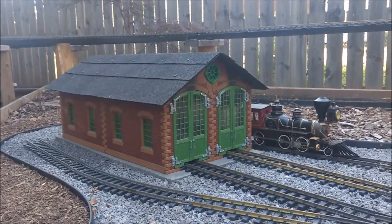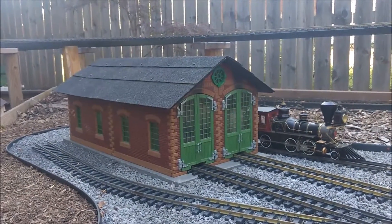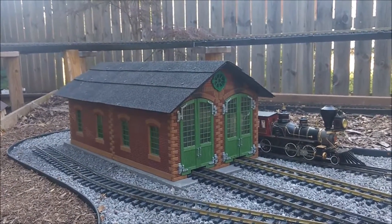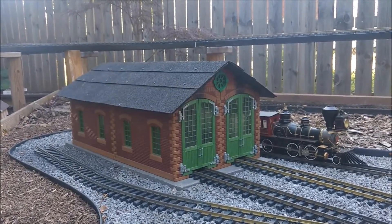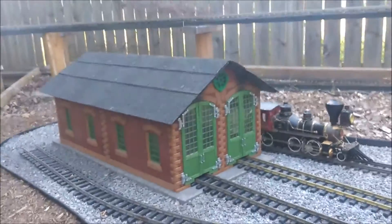The top is asphalt roof shingles that were left over by the previous owners of the house — I assume from the last time the house had a new roof. I've got a small stash of shingles up in the rafters of the garage, which I cut and made into the roof of the engine house.